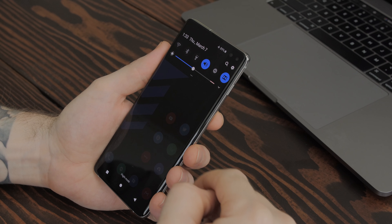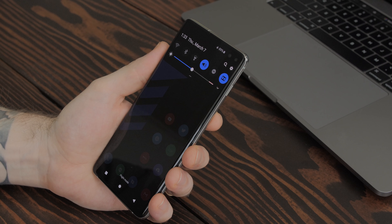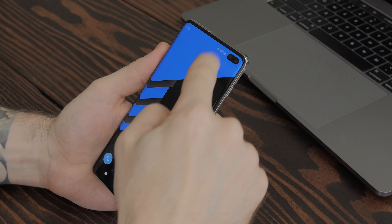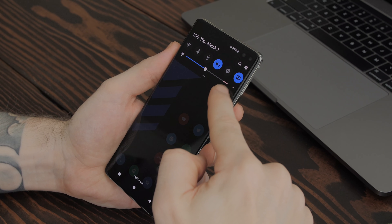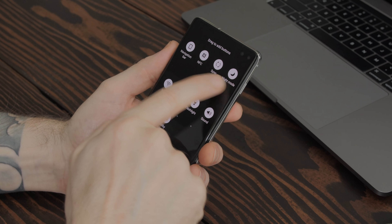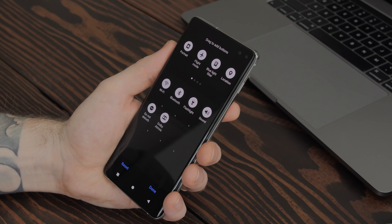First thing I did was go to the drop-down shade, tap the arrow next to the brightness slider, make sure adaptive brightness is disabled, and then enable 'show control on top' — because I'm a simple guy who enjoys one swipe to get to the brightness slider instead of two. Though it's kind of pointless, and you'll see why later. Next I like to trim down all those quick toggles enabled by default — just tap the three-dot menu, tap 'button order,' and trim it down until you're satisfied.